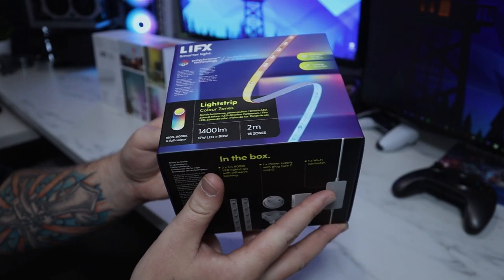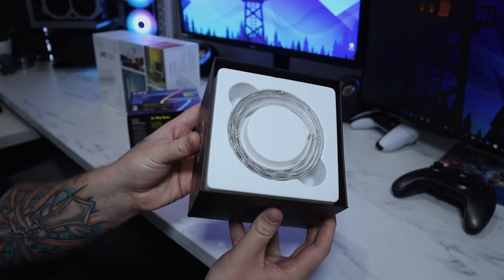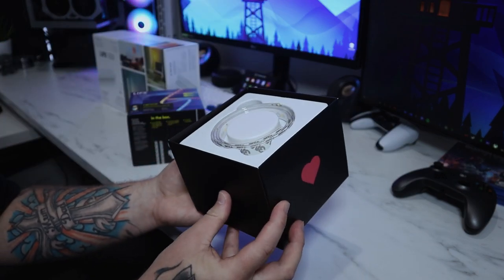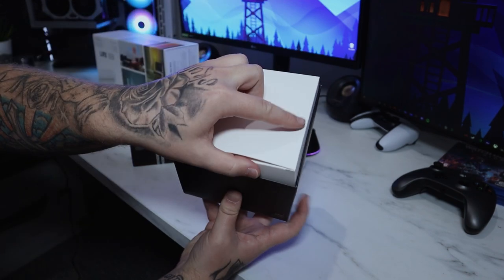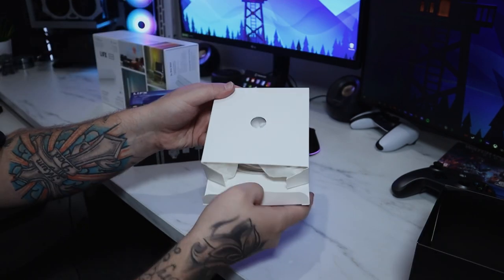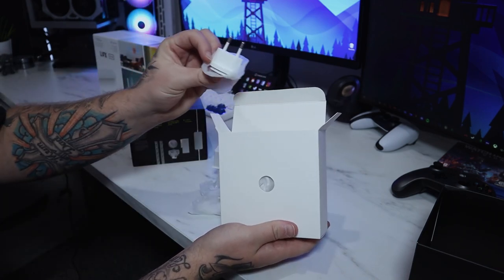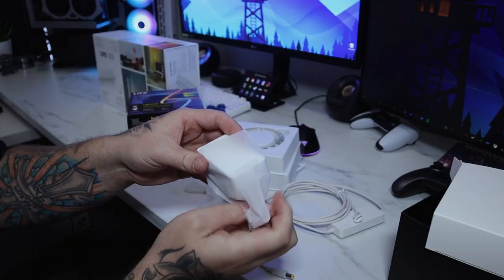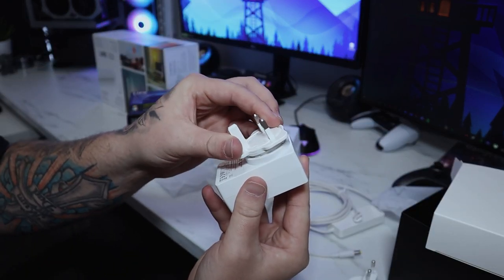Moving on to the light strips — this is a two-meter kit. It comes with two times one-meter strips that you connect together. After the first meter strip you get a second one, and underneath that you get the box which has the power plug. The adapter comes with two different sockets — I think this one's Euro and the UK one — and the plug is super easy to connect; you just slot it in and it clicks.